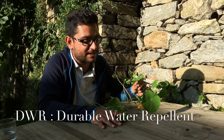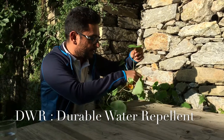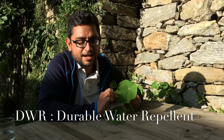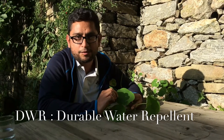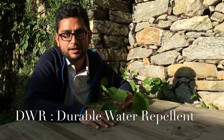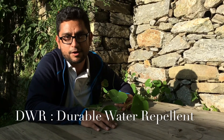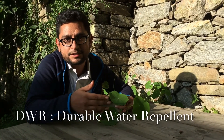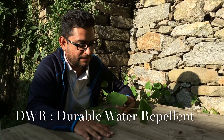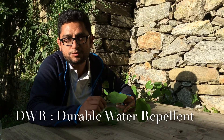One of those amazing plants is this flower — I don't know the name of it, but I just came across it and it seems to have a very natural DWR-kind of coating on it. DWR is a coating that we put on the outer side of a rain fly of our tents that helps repel water.